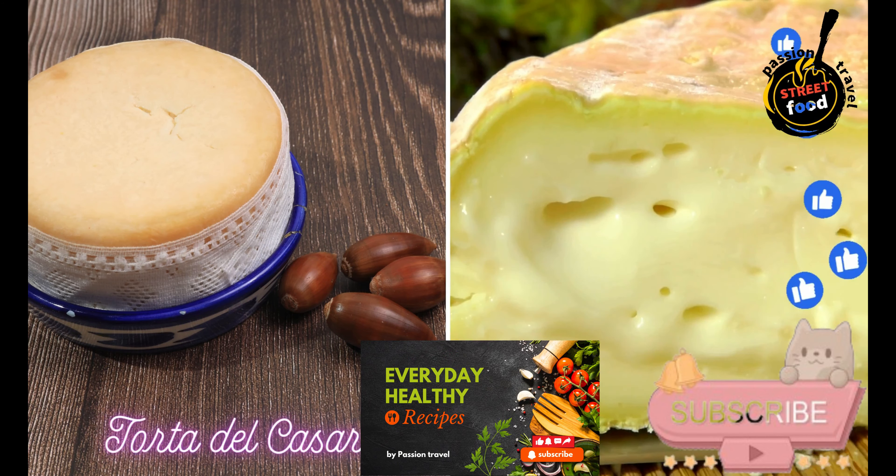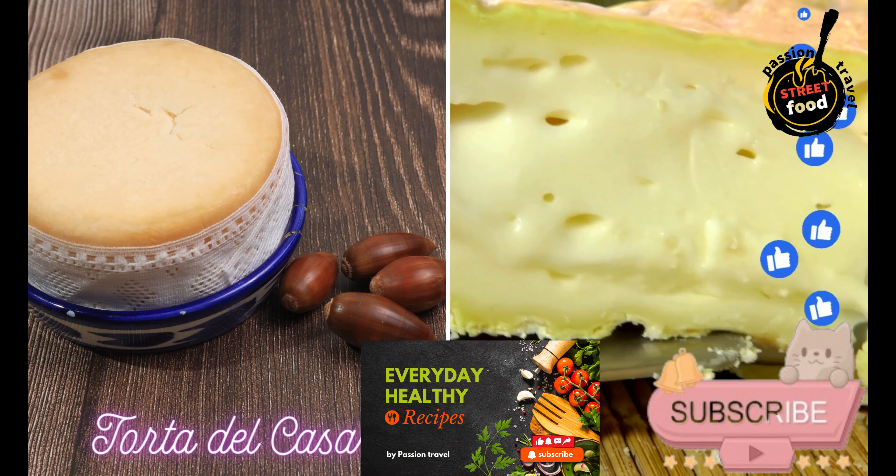Torta del Casar — a creamy, spreadable cheese from the region, often enjoyed with bread.